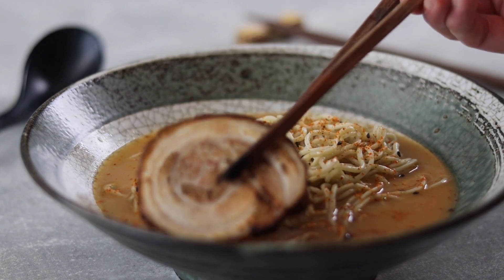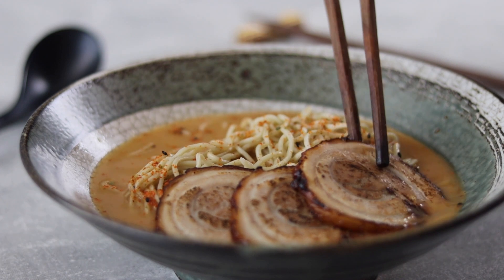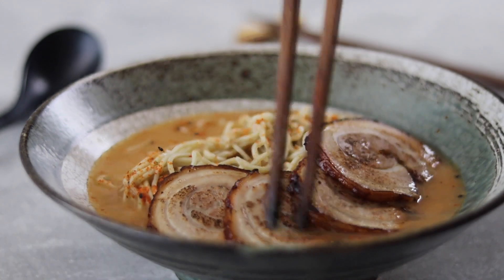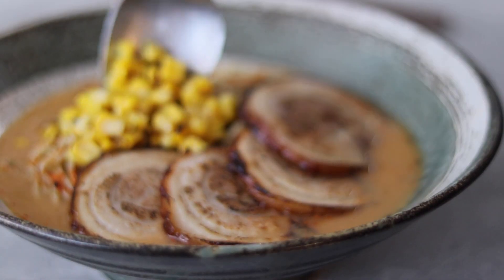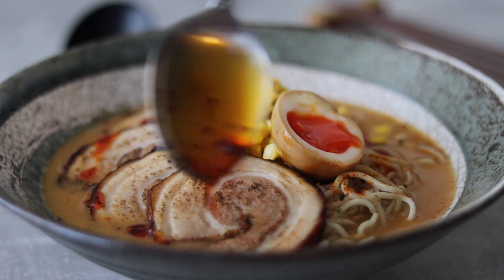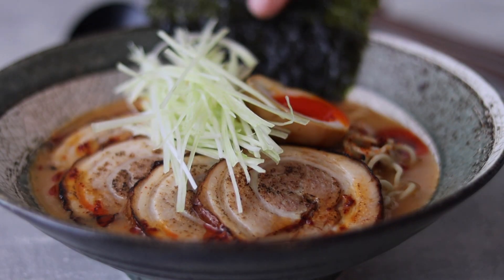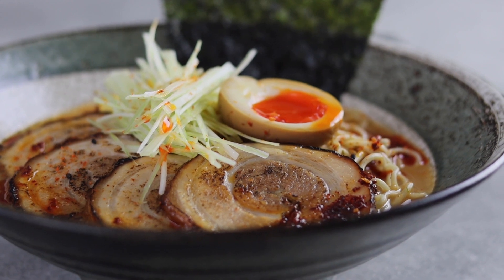Now it's time to add the toppings. Fan out the chashu around the side of the bowl — I won't hide the fact that I added four slices, but I'll leave that one up to you. Next add the charred corn, one or half a soy egg, a good drizzle of the chili aroma oil, some finely shredded leek, and finally some sheets of nori on the side. And that's it — our spicy miso tonkotsu ramen is ready.